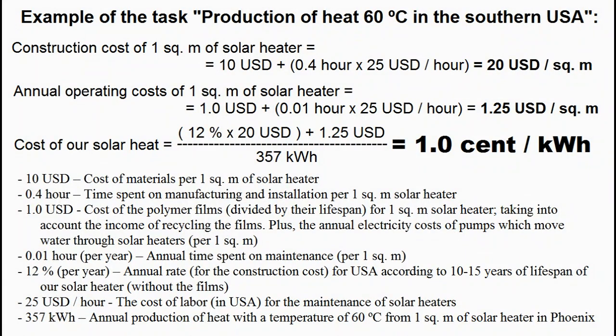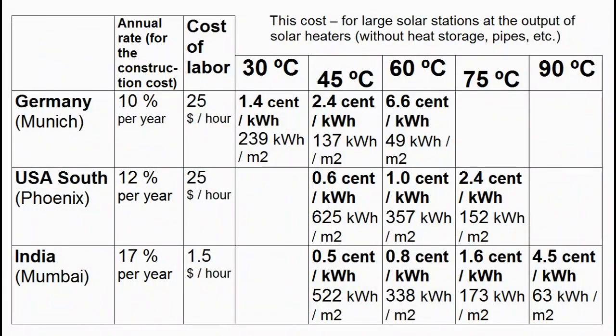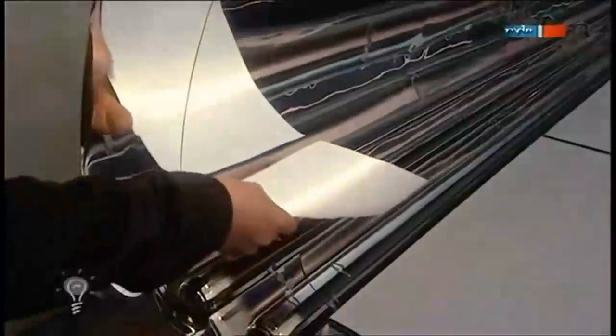This is an example of calculating the cost of our heat, but it will be true only if our spending of money and time reaches these targets. It was a calculation for such features of our solar heater, and for either of these two types of absorbers which will produce approximately the same amount of heat. But it is obvious that the German absorber is more effective, and some other types of absorbers will work better or worse.